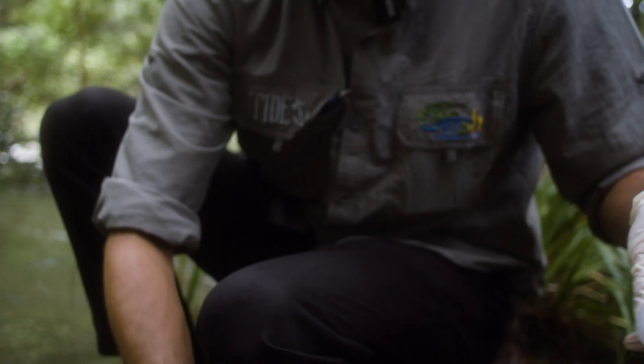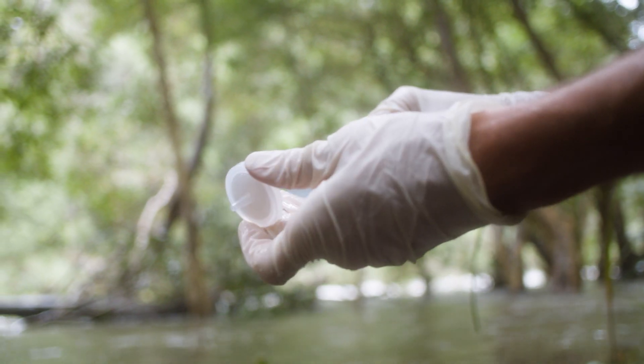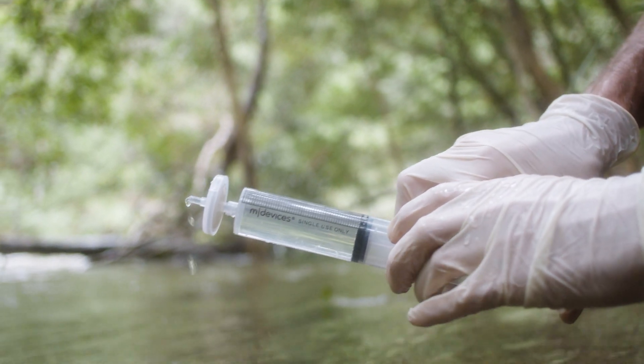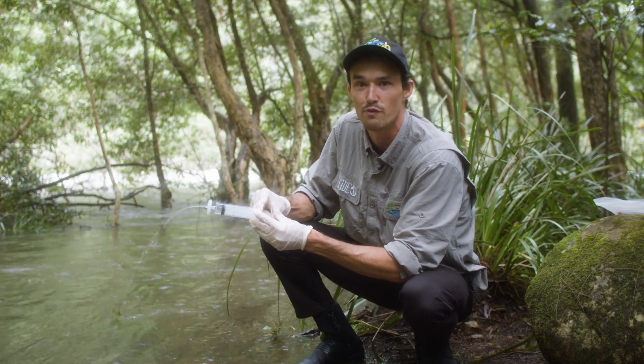Now we just attach the filter to the syringe and force all that water through. We're going to repeat this process as many times as we can until no more water can actually be forced through, making sure we record how many times we do this so we can calculate the total volume that's been filtered.